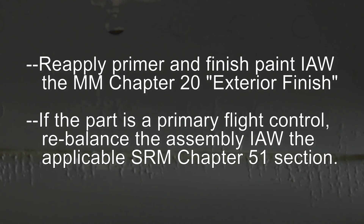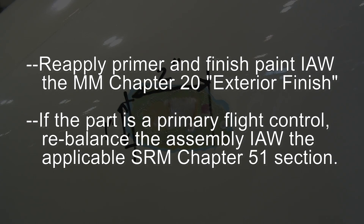Reapply primer and finish paint in accordance with Maintenance Manual Chapter 20 Exterior Finish. If the part is a primary flight control, rebalance the assembly in accordance with the applicable SRM Chapter 51 section.